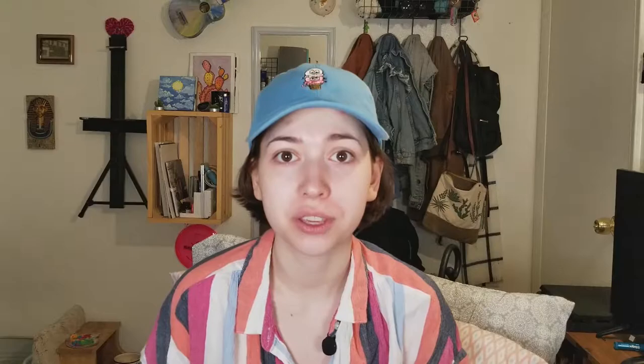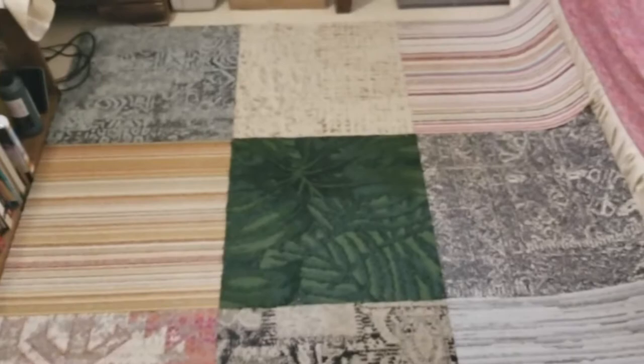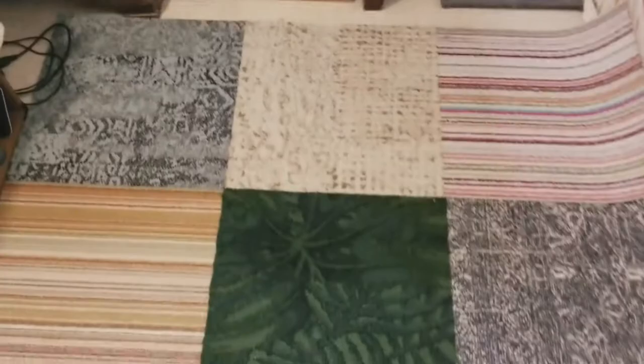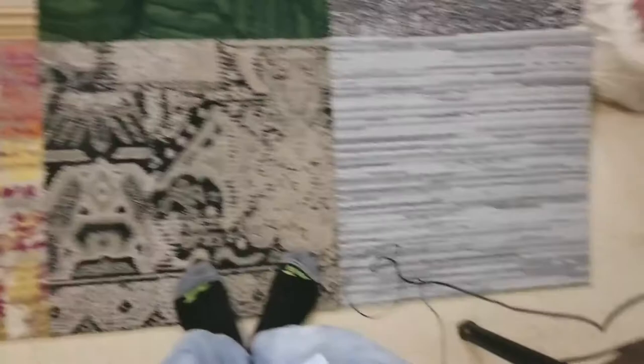So this cost me like $40 and they're pretty large tiles. Even just going to Walmart, it would cost me probably the same amount to get the same size rug. Going from chopping my hair off to showing you guys floor tiles! I think I'm going to set them all up. Okay, I think I have it set up how I'd like it.